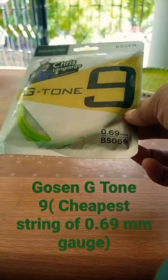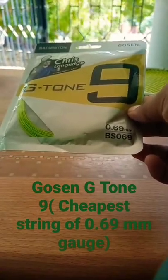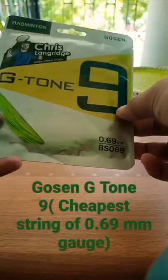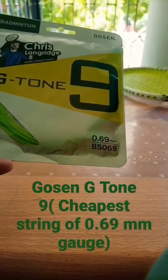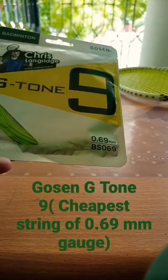0.69 basically means you get durability plus power. In a durable string like BG65 or leaning number seven, you get durability but not power. In this string you get some control, the repulsion power, the power, and durability as well. So this is very good for outdoor players and for intermediate players who want some durability.